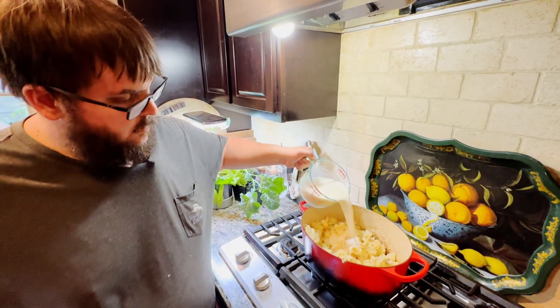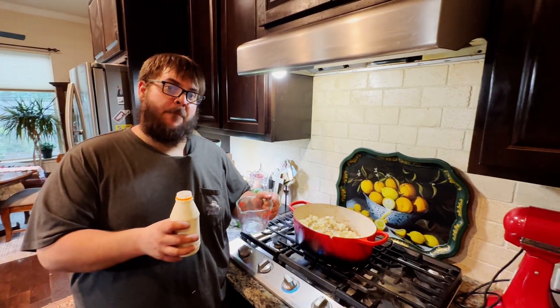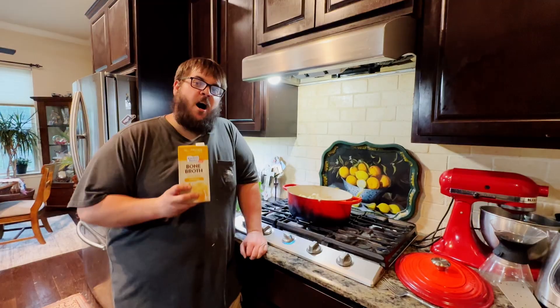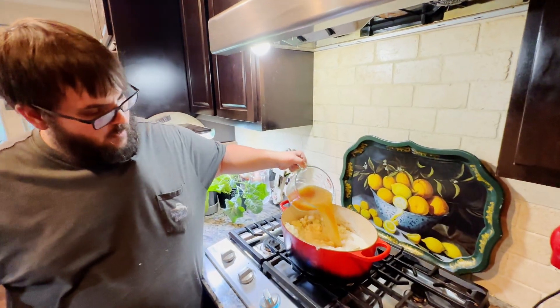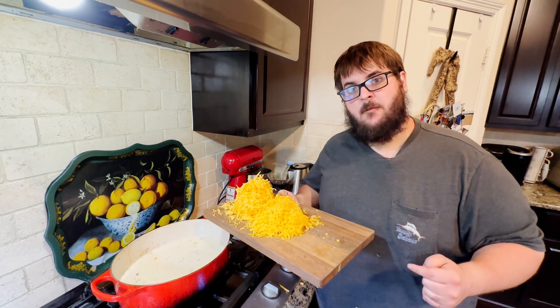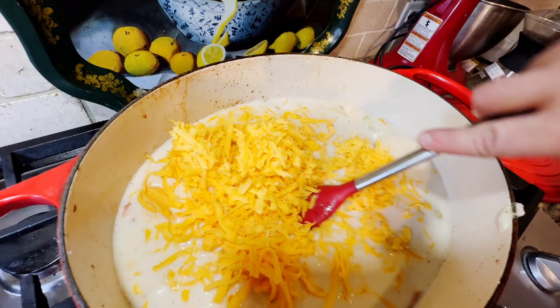The next step in this soup is to add two cups of whole milk. I'm going to add a cup of heavy cream to the soup as well. I'm also going to add four cups of chicken bone broth, and we're also going to add about four cups of extra sharp cheddar cheese.